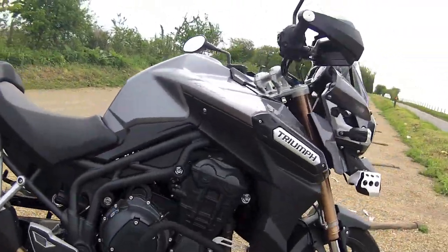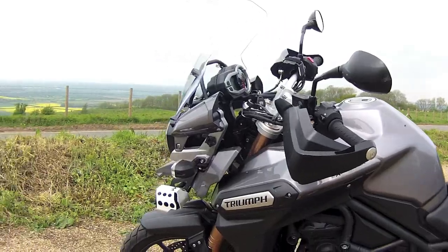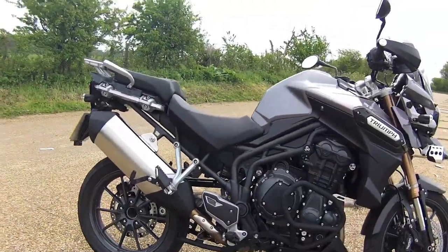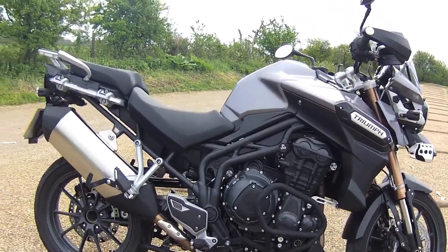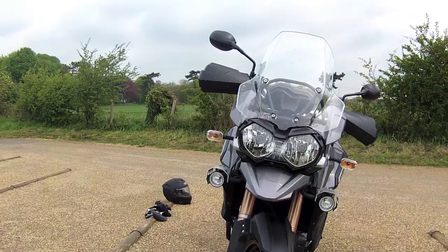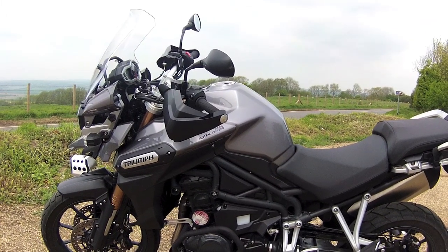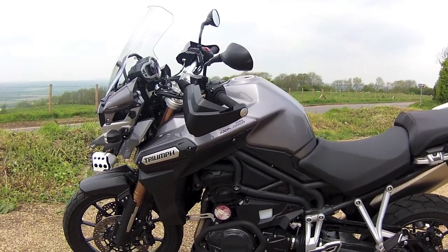Triumph has come up with some amazing innovation and some of these things I would like to share with you. There's some great features on the Triumph Tiger Explorer. This is the back — this is the presentation side. You can tell it's the presentation side because the stand is on the other side. This is the front side — this is what oncoming traffic sees — and this is the other side, the non-presentation side. As you can see we have the stand on this side.